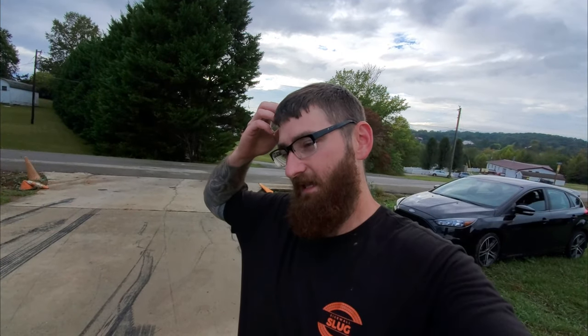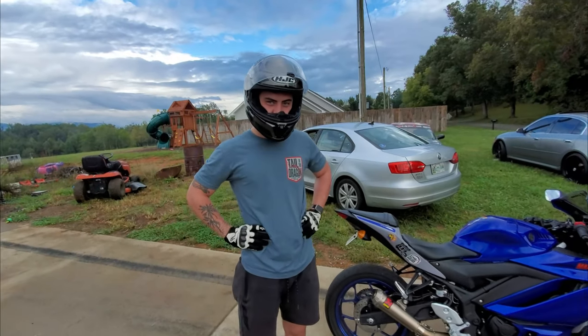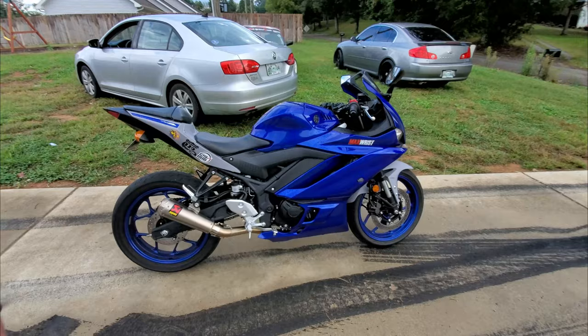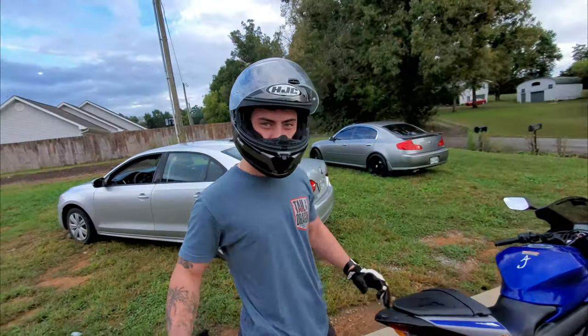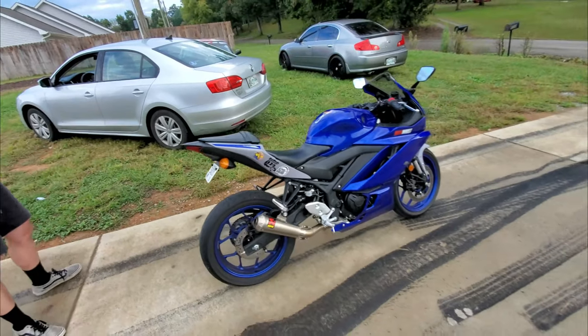Welcome back everybody, we've got something a little bit different for the channel today — some shenanigans. I have a gentleman here that has some tires and he wants to dispose of them before he gets a new one. The main man Austin, introduce yourself — you're gonna be YouTube famous. My name is Austin, this is my Yamaha R3. I'm about to let her eat, last burnout for the season. We got a good bit of tread to go. Anybody that needs a detail, look me up on Facebook — Austin Macklemore, I can hook you up. It's gonna need a detail after this.